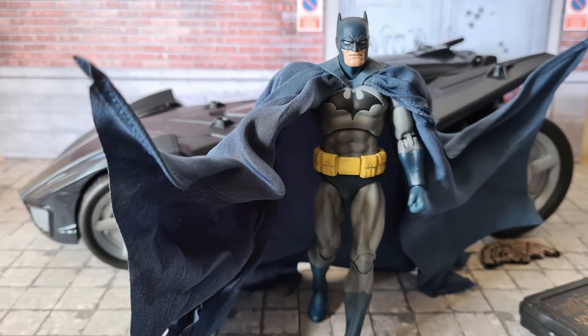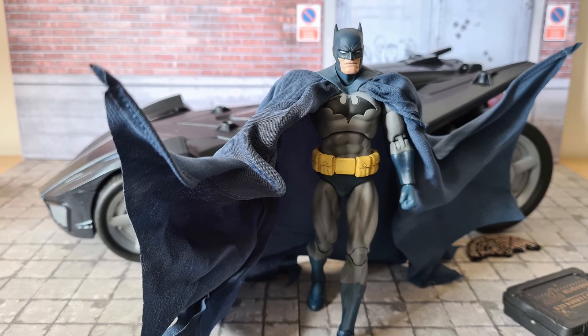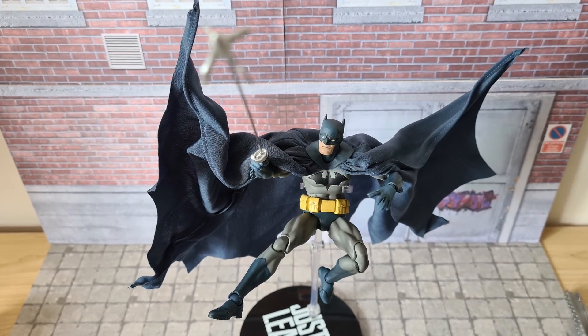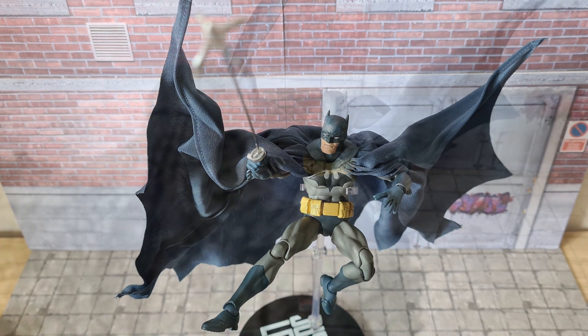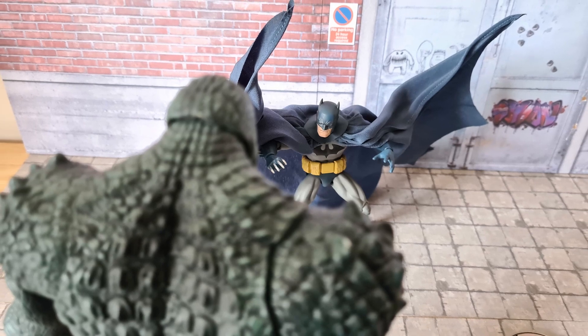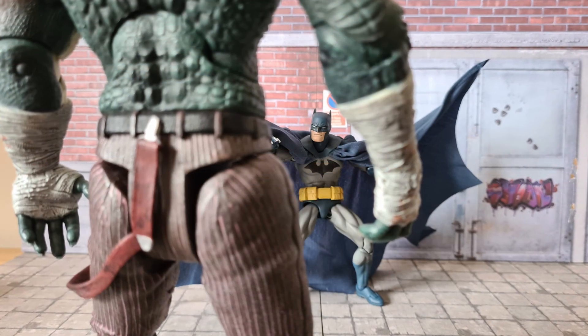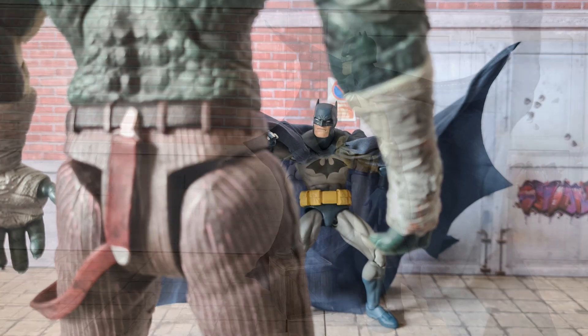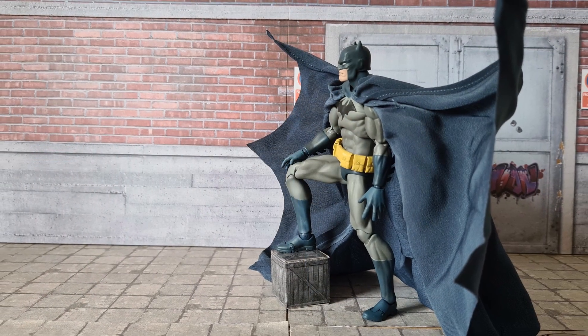There you have it, guys. I hope you enjoyed this video — it was a lot of fun to make, especially because of the posability of this Batman. I'm really excited about what Mafex holds in the future. Thank you all for entering the giveaway. Congratulations to the winner, and see you in the next video!